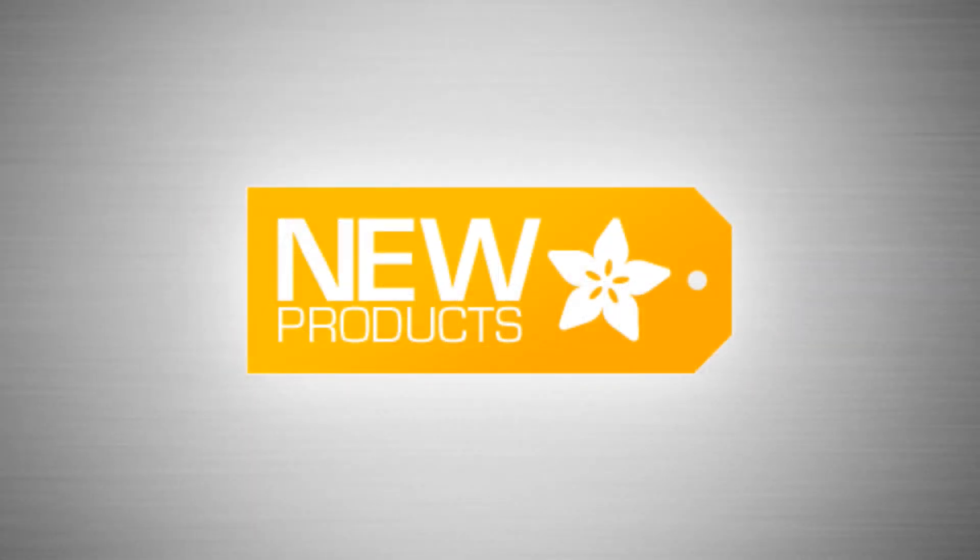It's new product time! Let's get through the ones that are just photos really fast.